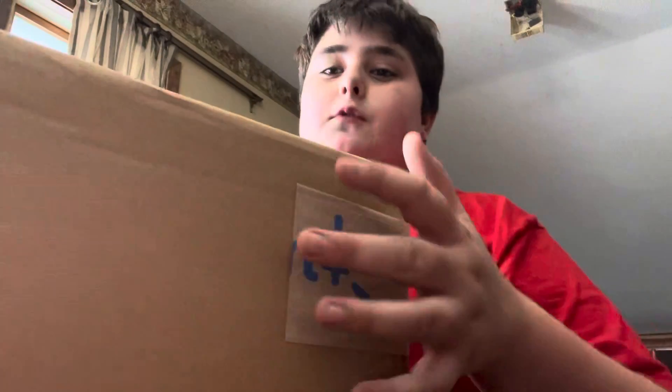Hello guys, Chuck E. Cheese Minnesota here, and today we have to do an unbox for you — it is the 2001 Big Mouth Billy Bass.